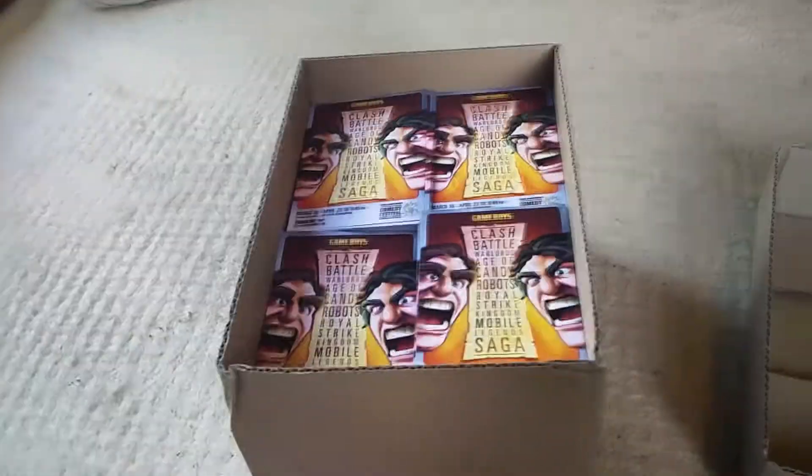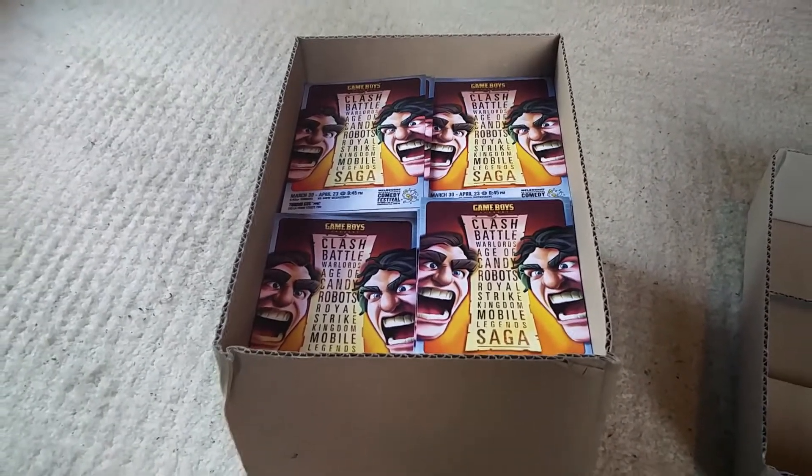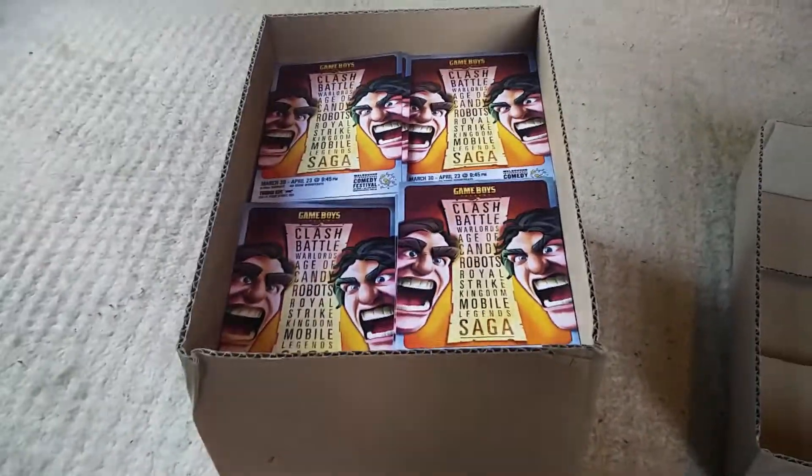So yeah, that's the Game Boys Flyer unboxing. Make sure you subscribe. Don't forget to thumbs up if you like it. If you didn't like it, thumbs down and maybe I'll do some different stuff next time. Thanks again, guys.